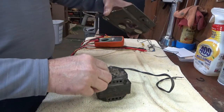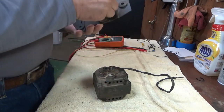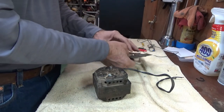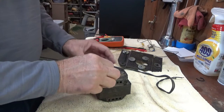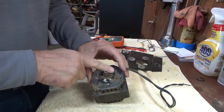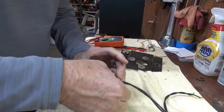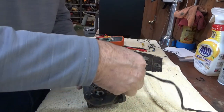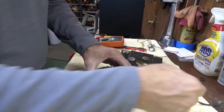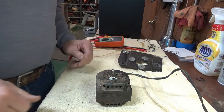It's kind of cool pulling something apart that hasn't seen the light of day in that many years and seeing what it looks like. Definitely got some dust. It still turns — I'm just not getting any continuity, and I don't remember on AC motors if you're supposed to see continuity or not. Maybe I should look that up before we get too deep into this.